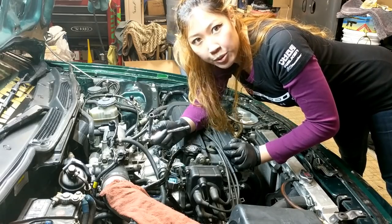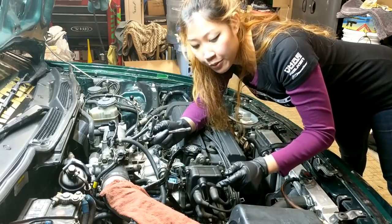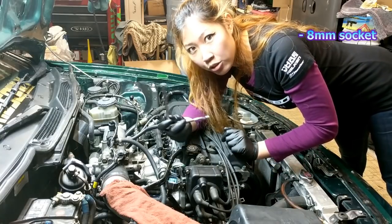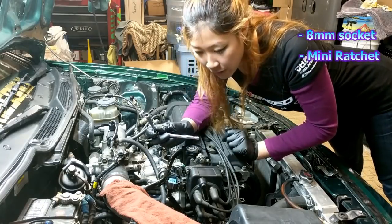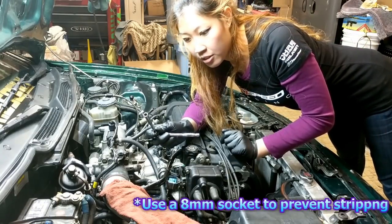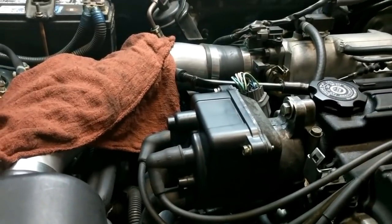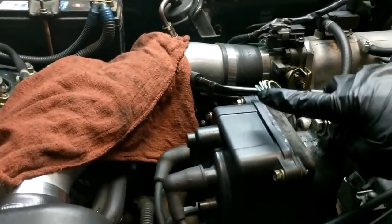The distributor cap is held on by three 8mm bolts that also have Phillips heads on them as well. I recommend using a socket and a ratchet to remove them instead of a Phillips screwdriver, because there's gonna be less chance of stripping them. Here's a close-up of where the bolts are — that's one, two, and the last one is underneath here.